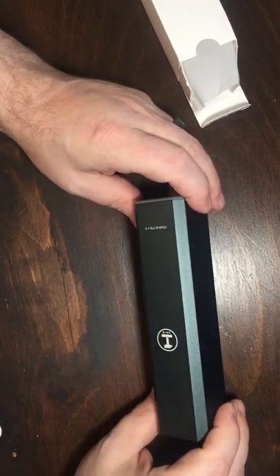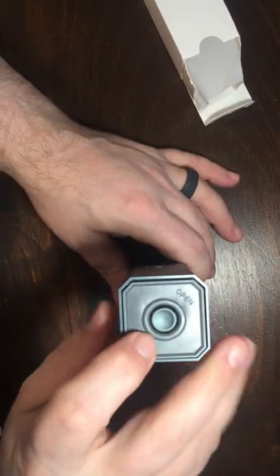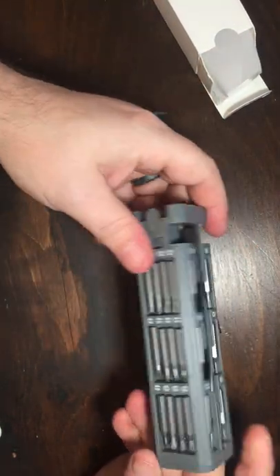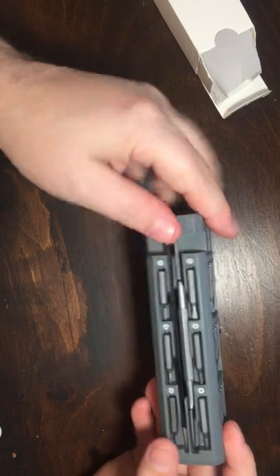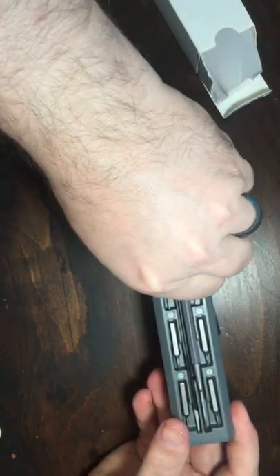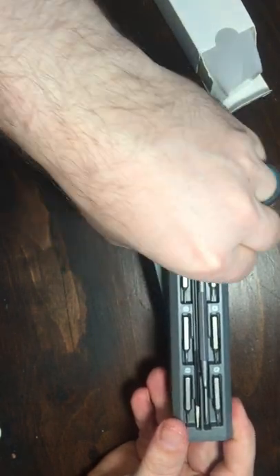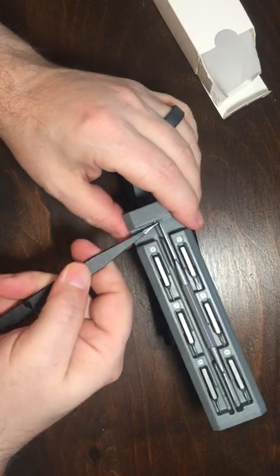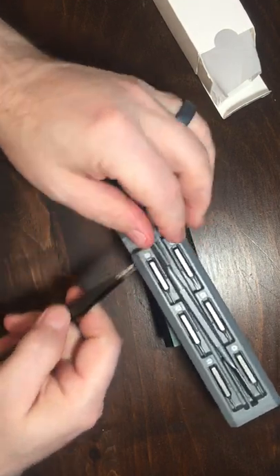For some reason I thought it was going to be a little larger, but let's see. Push and it just slides open. We've got all of our mini bits here. Comes with this little pry bar and tweezers. So we've got some tweezers — those are nice. That's a pry bar, which I need to pry out.